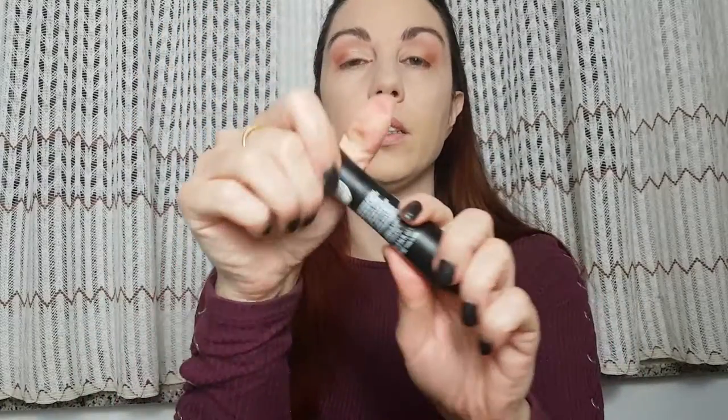For mascara I'm gonna use Essence I Need A Miracle, and I'm gonna apply it to the top and bottom eyelashes.